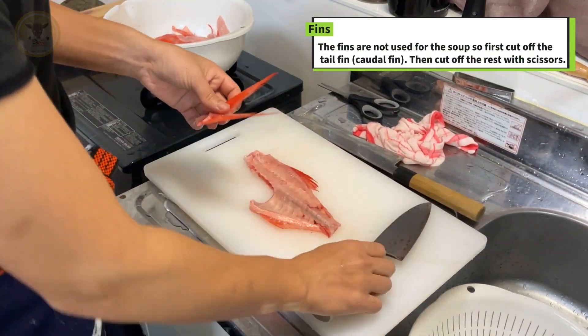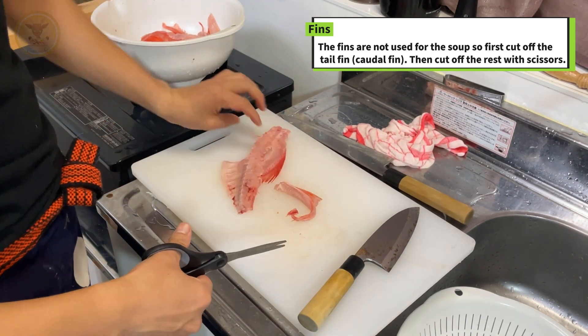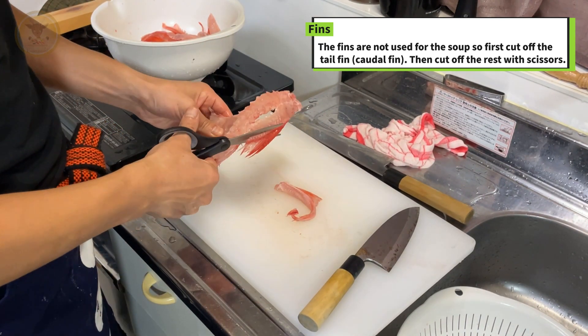The fins are not used for the soup, so first cut off the tail fin, then cut off the rest with scissors.